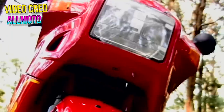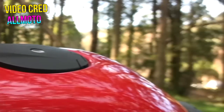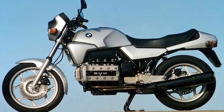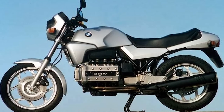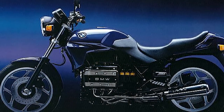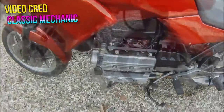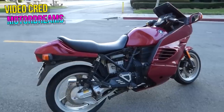That four-valve upgrade was borrowed from the super sport version of the K-bike, the K1, which ran from 1988 to 1993 model years. The K100 and K1s are inline-four models, but you also have the choice of an inline triple with the K75, which ran from the 1985 model year to 1996, but that one never got the four-valve upgrade, staying two-valve for its entire run.